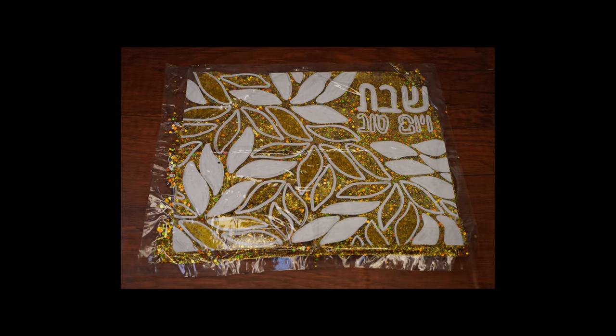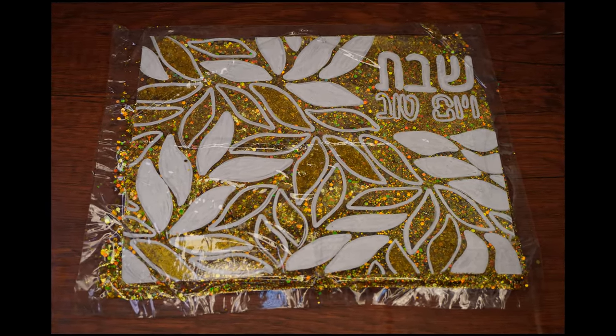Hi boys and girls! Welcome back to the Parsha Studio. In this week's Parsha, we read the Aserah Tzedibros, the Ten Commandments.